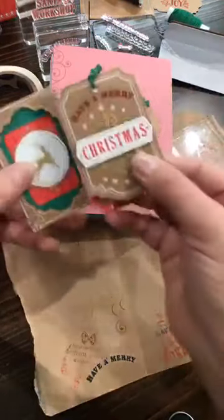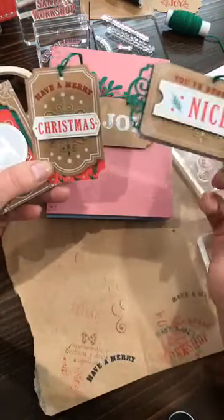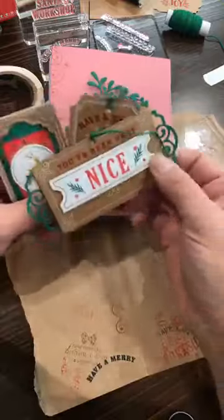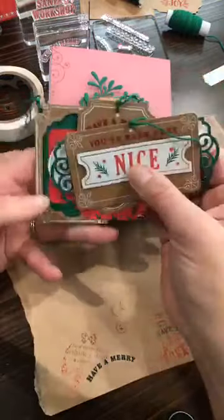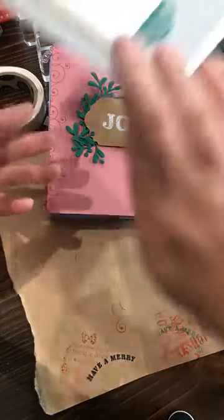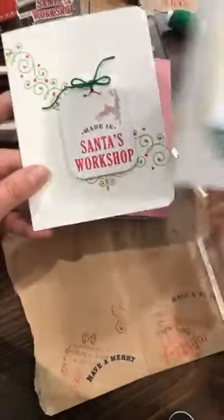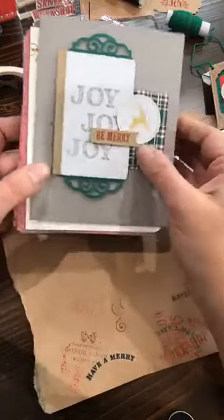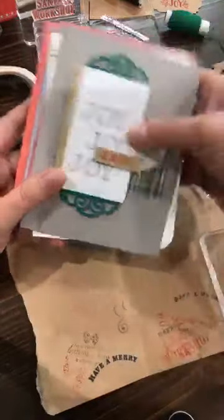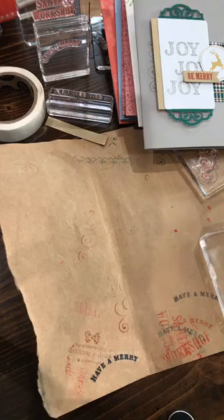That's the Joy of Giving Tag Kit — the original plan for the stamps is making tags, but those pieces and that stamp set can be used for so much more than tags. You can use them for pretty cards, easy cards, simple and fast. When you want to make a bunch of Christmas cards, this is a fun little project to use.